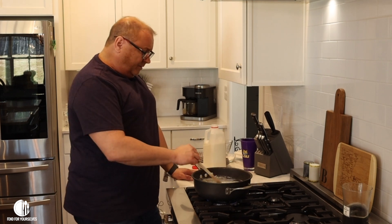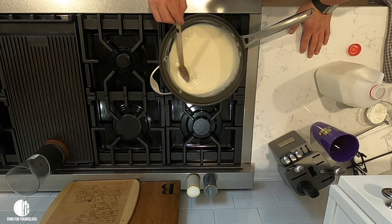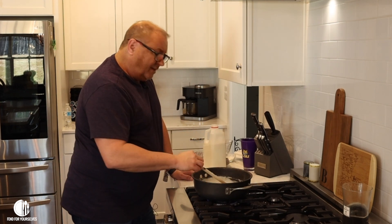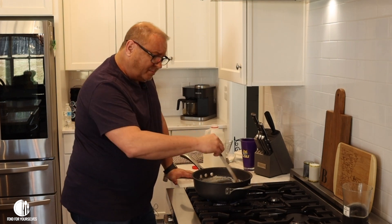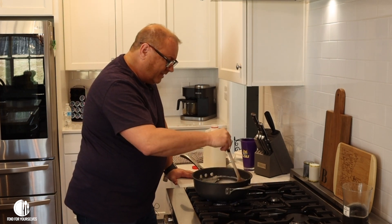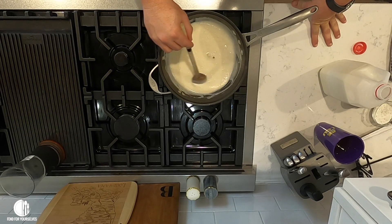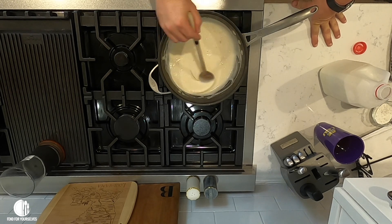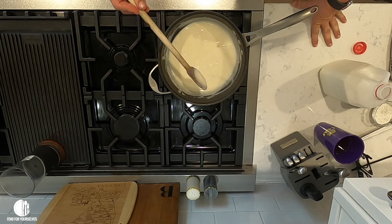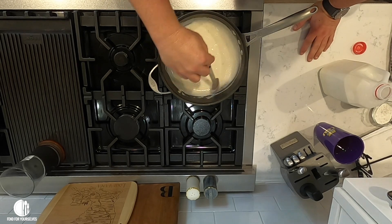Somebody in the comments asked why I don't taste my food when I'm done cooking — why does Mr. Todd do it. There's a rule that fat people are not supposed to eat on camera, it's not a good look. See, it's coming up — right there, if we stopped here, that would be the thickness of the gravy. But I don't know if that's quite the way I want it.